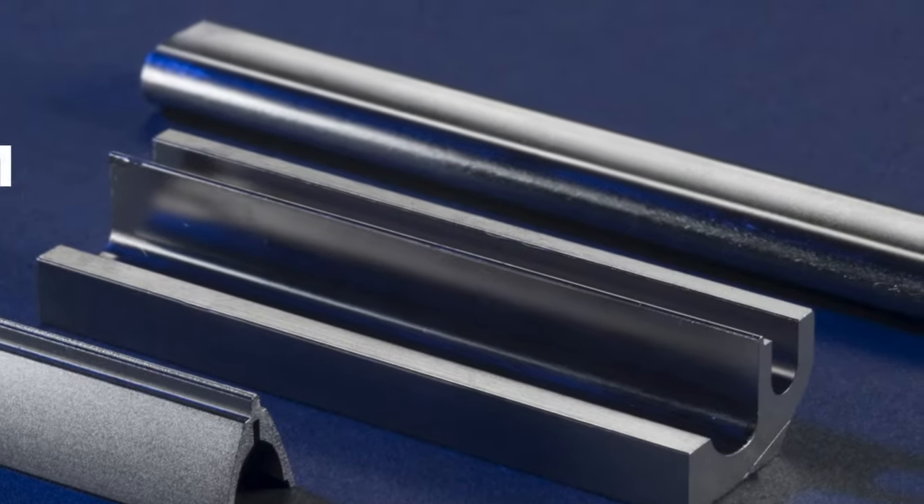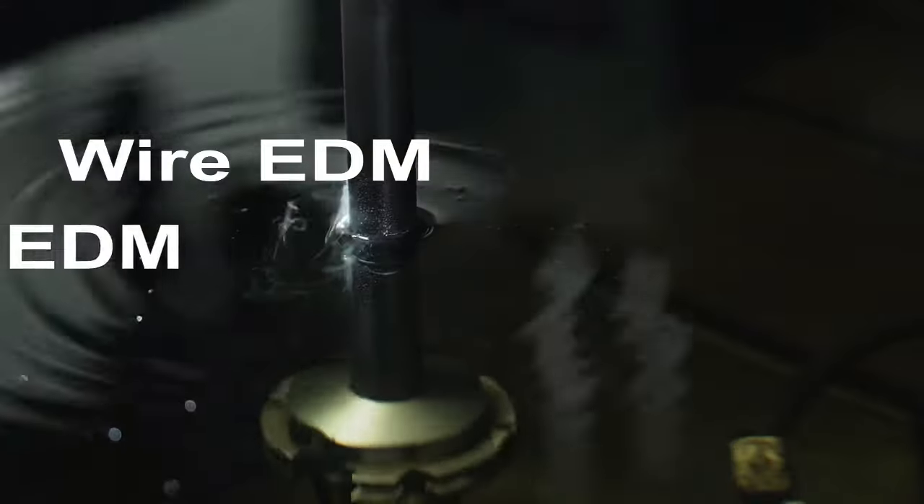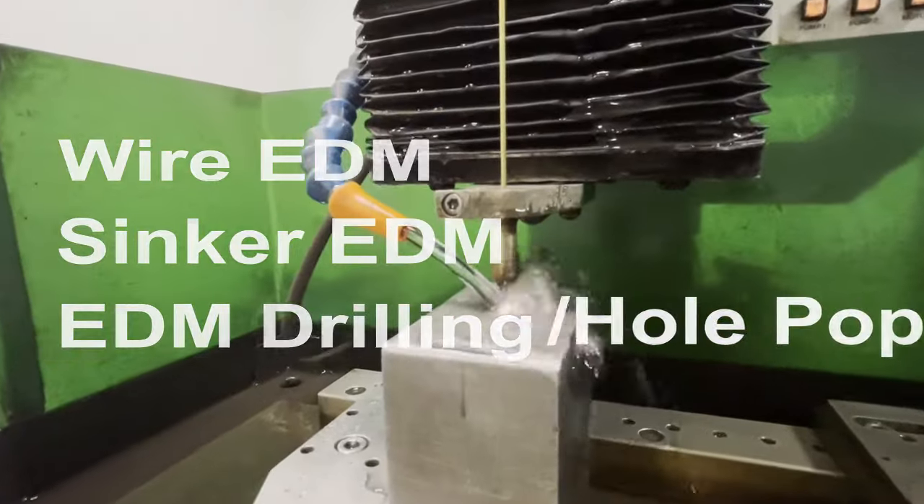The three main types of EDM are wire, sinker, and EDM drilling, or hole popping.